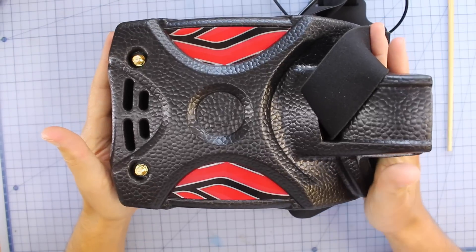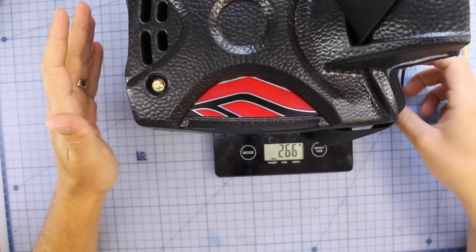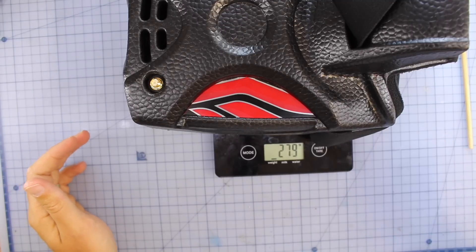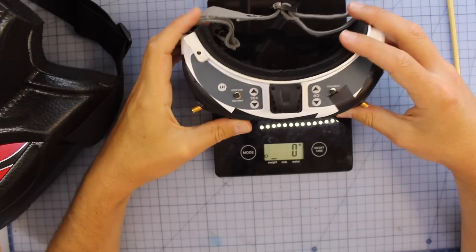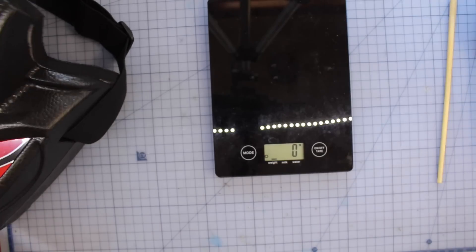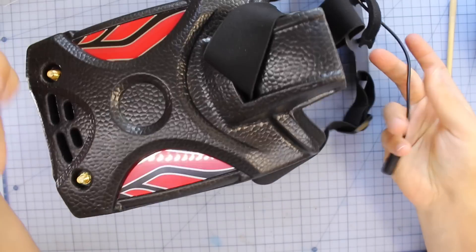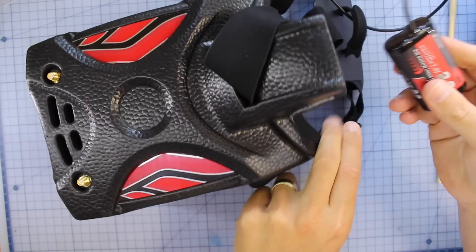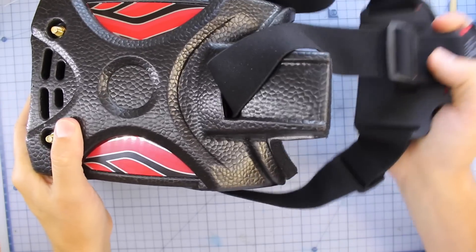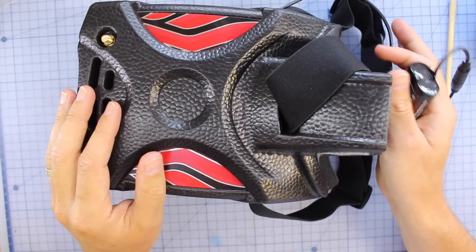Let's start by weighing it, since you'll be wearing this on your face the whole time. It comes in at about 279–280 grams. In comparison, my Fat Shark Dominator HDV2s come in at about 230–240 grams, so there's about 40 grams difference. Neither has their battery included in that weight — which is actually another awesome feature of the Goggle 2, because its battery balances at the back of your head, removing the extra front weight that Fat Sharks traditionally have.